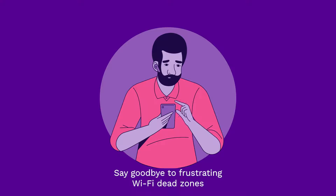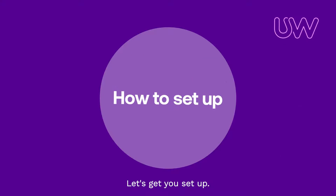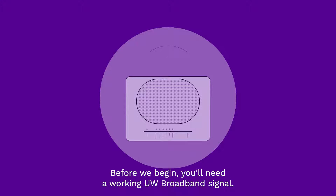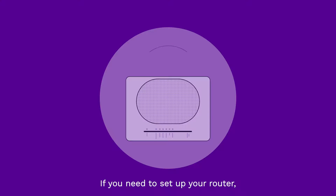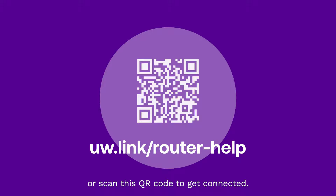Say goodbye to frustrating Wi-Fi dead zones with your new Aero devices. Let's get you set up. Before we begin, you'll need a working UW broadband signal. If you need to set up your router, type this link into your search bar or scan this QR code to get connected.